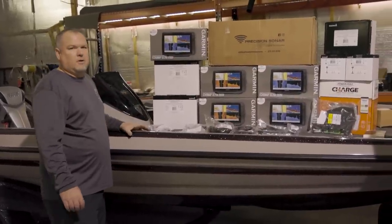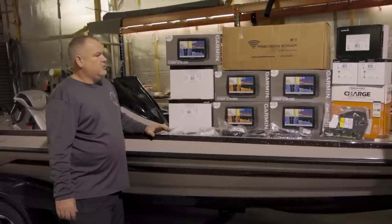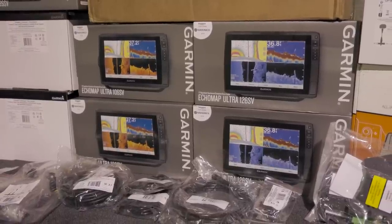We're running Precision Sonar, triple bow mount, dual console mount. At the console we're going to run two 12-inch EcoMaps. At the front, we're going to run one 12-inch and two 10-inch.